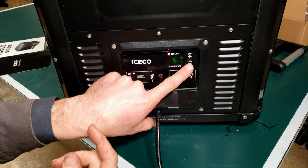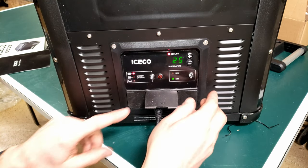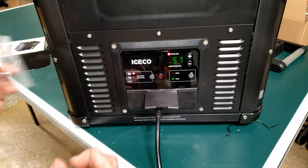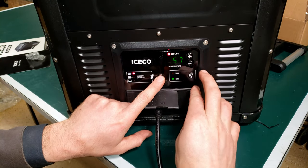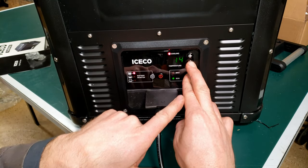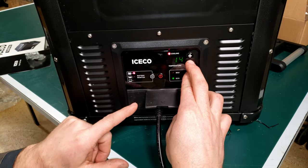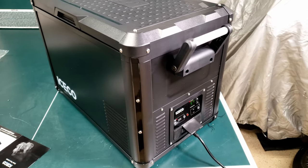Our cooling temperature — press this once and it shows we're at 25 degrees Fahrenheit. If you want to switch over to Celsius, press the power button once and then hold these two buttons. Now we're at 14 degrees Celsius. Hold them again to switch back — and we're at 57 Fahrenheit. I'm thoroughly impressed with how quiet this is.